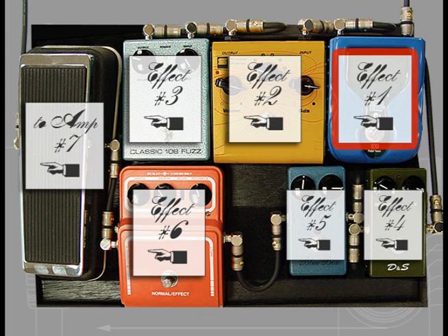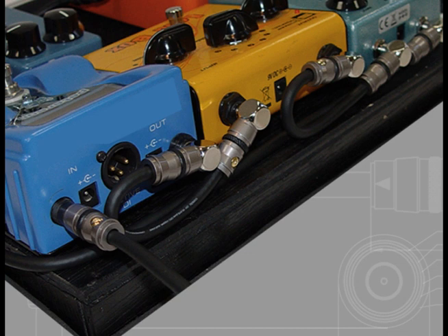Next, I decide on the connection flow: the first input, usually the instrument, through all of the effects, and then out to the amplifier. As you will notice, not all the pedals have the same in-out jack positions, so take a look at these when plotting the connection flow.